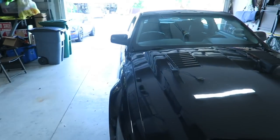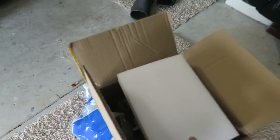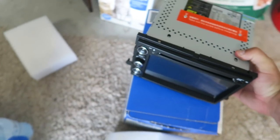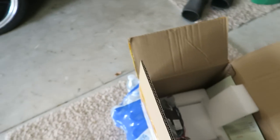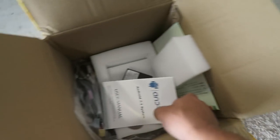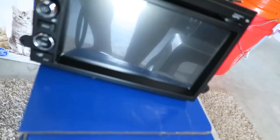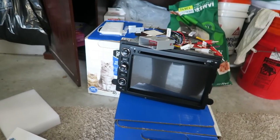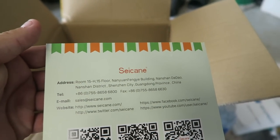I already got the car in the garage and the radio is right here. I kind of already opened it up a little bit — this is the main radio itself. It's pretty big, bigger than the one I have in the car right now. The accessories and wiring are over there. This radio is an Android 7.1 system and it's by Sycan.